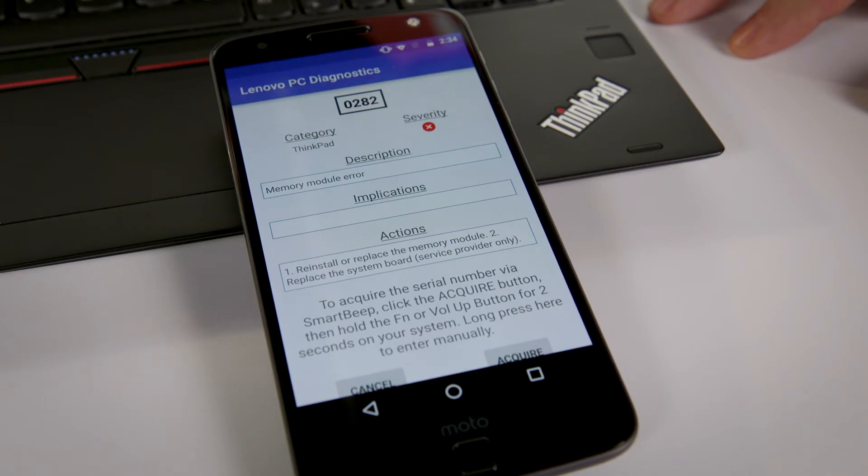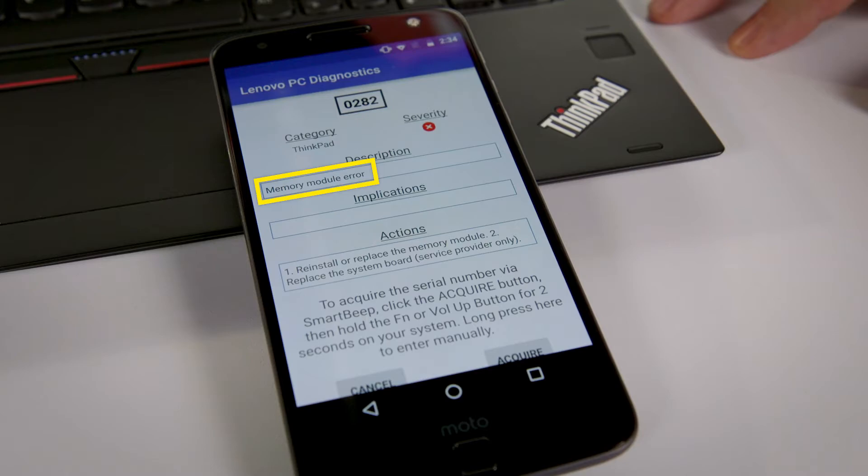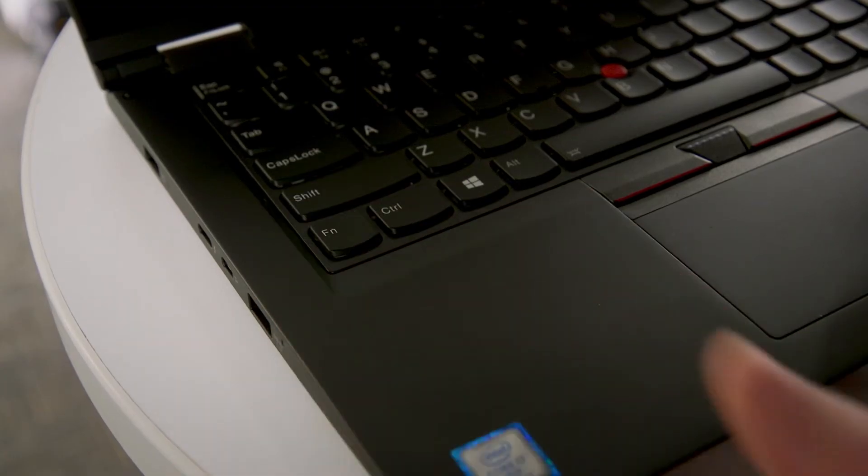You can see that the Lenovo PC Diagnostics app has correctly diagnosed the problem as a memory module error. If you didn't happen to hear that and wanted to do it again, you would simply tap the function button and it would repeat the error code three more times.